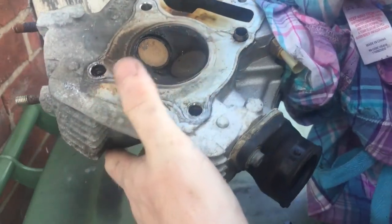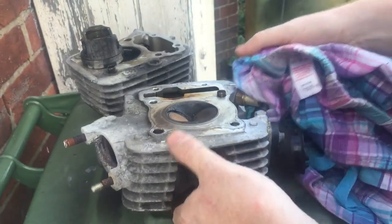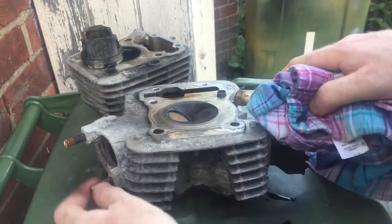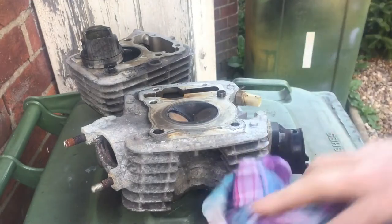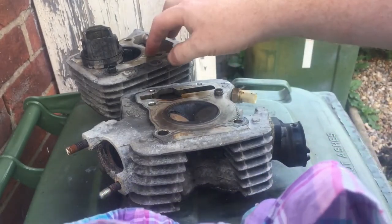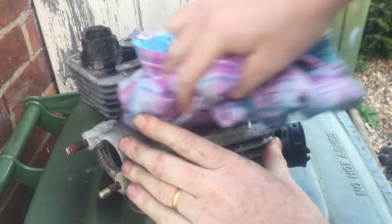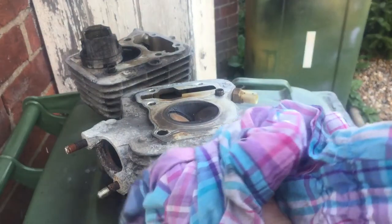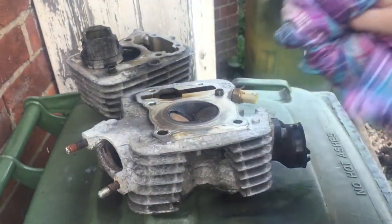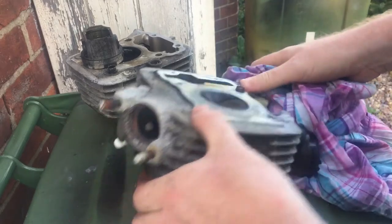My mate Nathan said it's worth popping the valves out and giving them a quick grind and decoke while it's all apart. I've ordered some stainless studs to replace the exhaust ones. On eBay you can get a Chinese copy block, pistons and gasket set for 60 quid, but Nathan says buy proper, buy Honda. So I'm going to get genuine Honda parts because the daughter does want to do a lot of cruising and long rides.